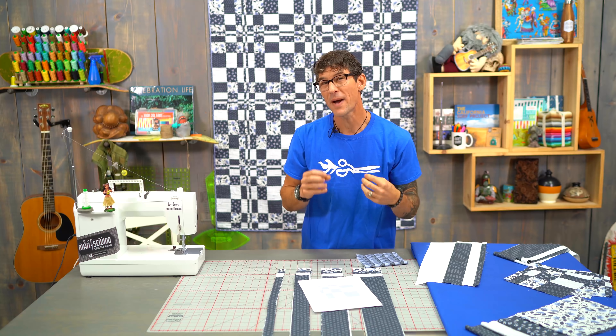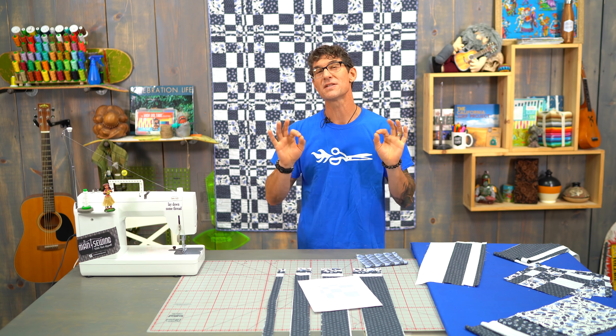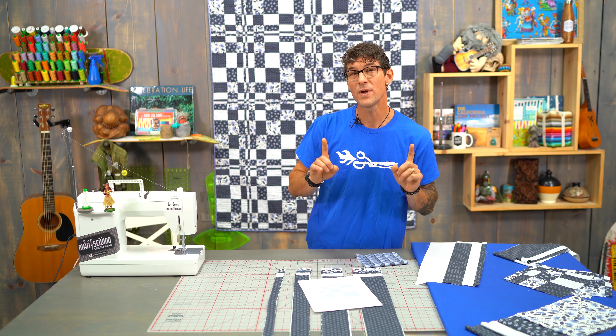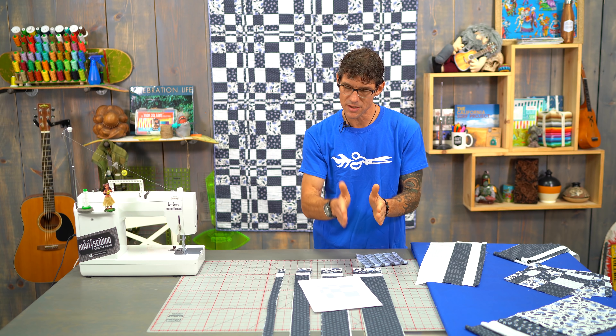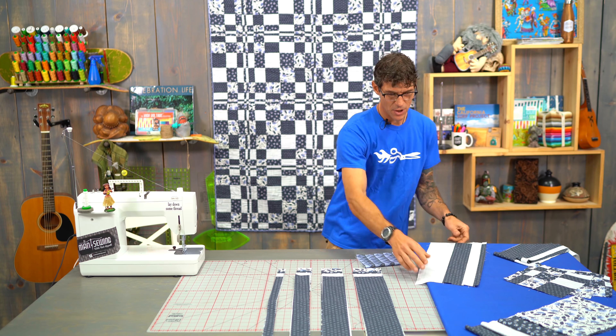When I was originally prototyping this block I was cutting everything first. I realized that by doing this as strip sets it's so much easier and actually more accurate. That's how I'm going to teach you today. Even if you're working with 10 inch squares, just cut strips to begin with — don't cut all the way into squares and rectangles.